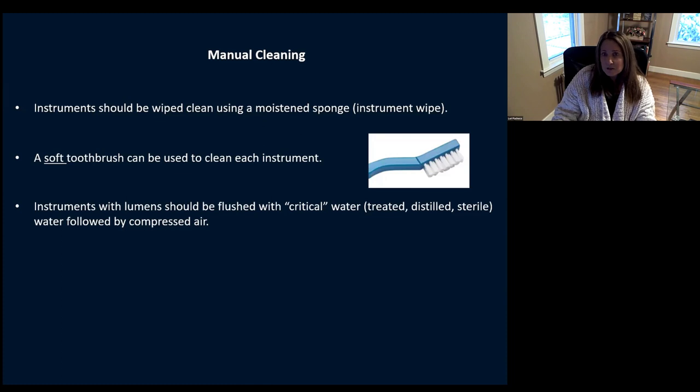There are different types of cleaning: manual and mechanical. With manual cleaning, just wipe them down using an instrument wipe or moistened sponge. Make sure you're using something lint-free — don't use your 4x4s because little pieces of lint can come off and get on your instruments and certainly get inside the eyes. You can use a soft toothbrush in your sterile processing department — I say soft because you don't want those harsh metal bristles. With instruments with lumens or holes, you want to make sure that you're flushing them with critical water — that's treated, distilled, or sterile water. Flush, flush, flush, and follow that with compressed air. You don't want to leave fluid in those lumens.